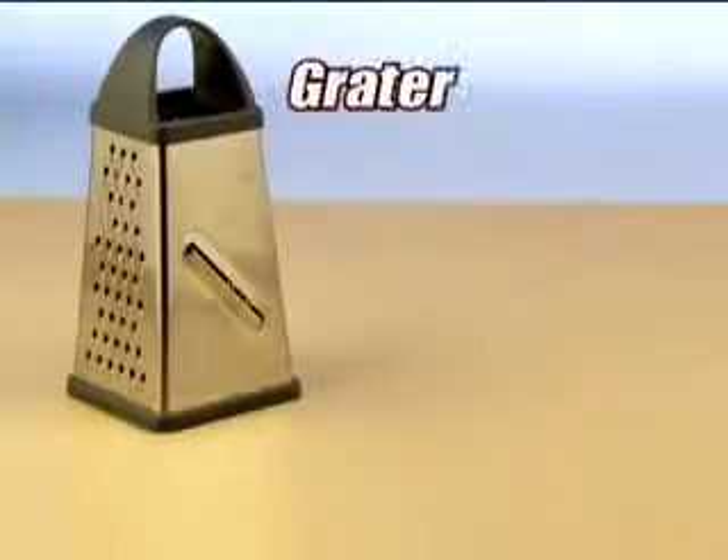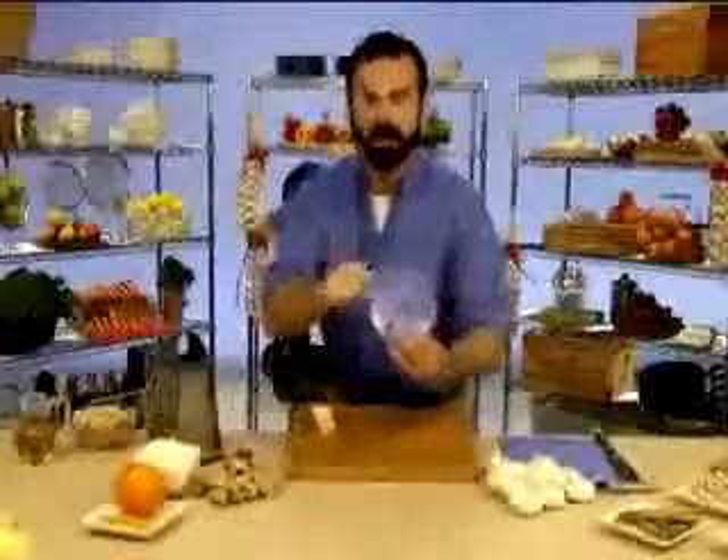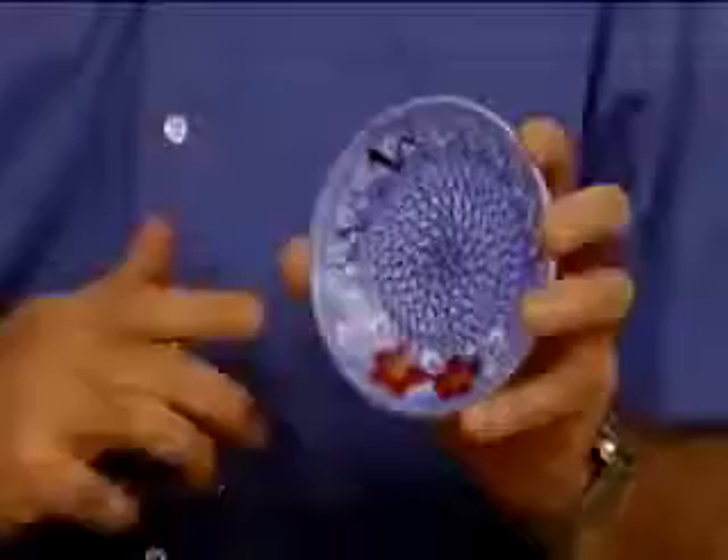What would happen if you combined a cheese grater with a plate? You'd have a plate that grates. Hi, Billy Mays here. Hi, Anthony Sullivan here for the Grater Plater.